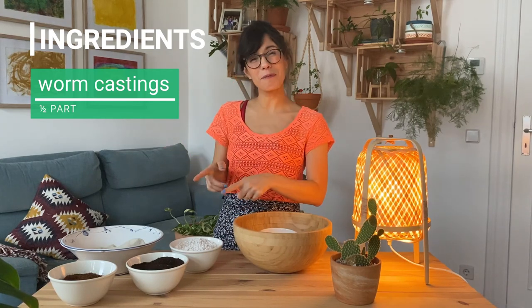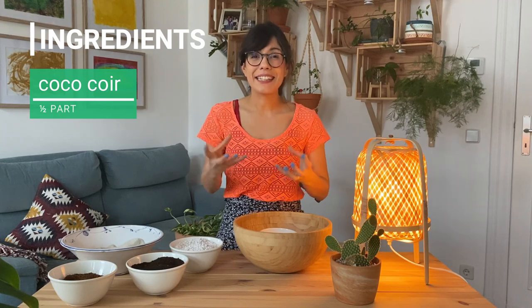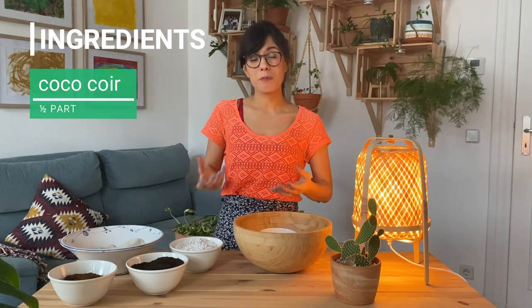The last ingredient is going to be half part of coconut coir. Coconut coir will actually retain some moisture for our plants, which is great in a mix that has so much drainage.